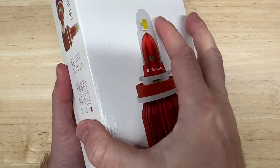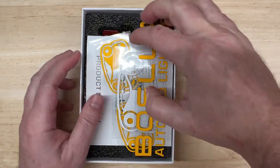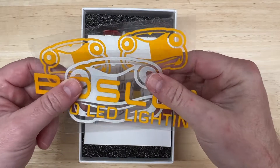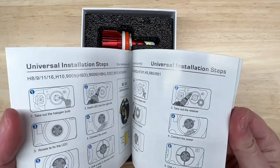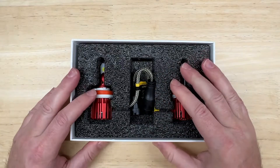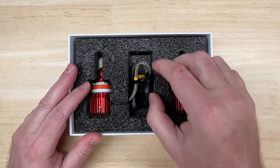It does come boxed pretty nicely if you're into that sort of thing. It comes with some stickers, which is kind of cool — they look like they might be reflective. It comes with a very thorough manual, but this is plug-and-play, so you probably don't need it. You simply remove the factory bulb and replace it with this one. Your vehicle's owner manual should tell you everything you need to know.